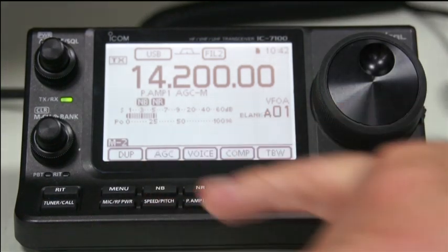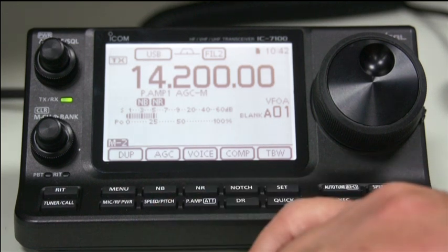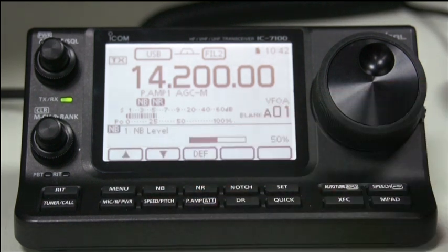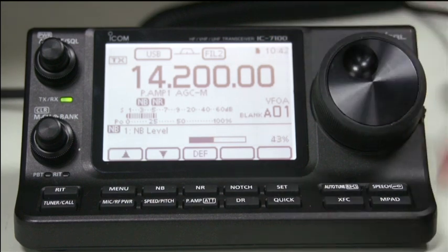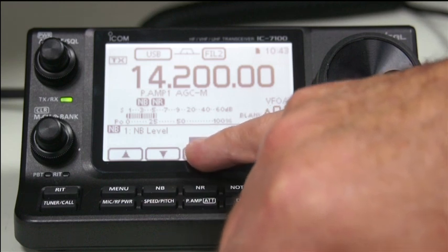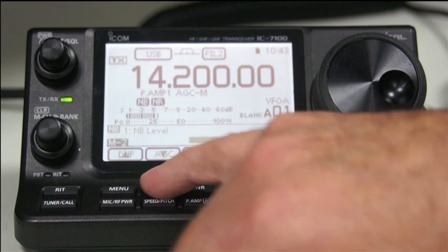Next one along is the noise blanker. If you have pulse noise, that reduces it significantly. And pressing and holding the key will allow you to change the level depending on how much you want. And then if you get a bit confused, you can just press default and it will reset it back.